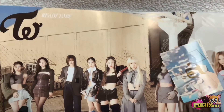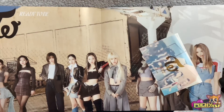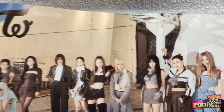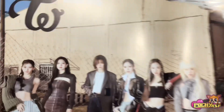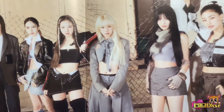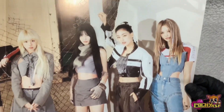Let's go ahead and open this up. Wow, this looks so pretty. So pretty — don't you guys think?